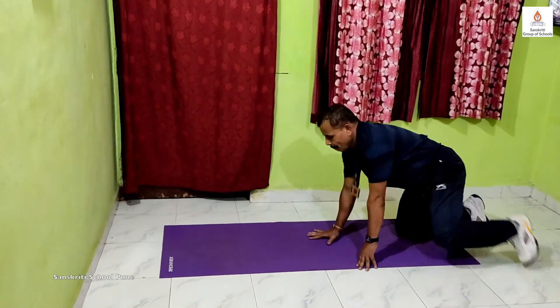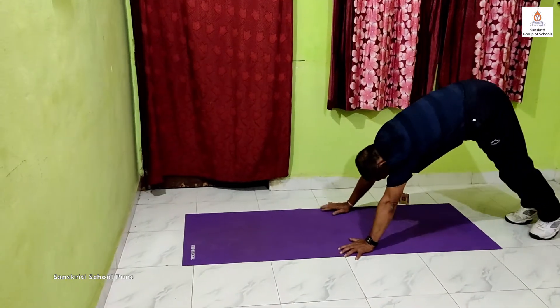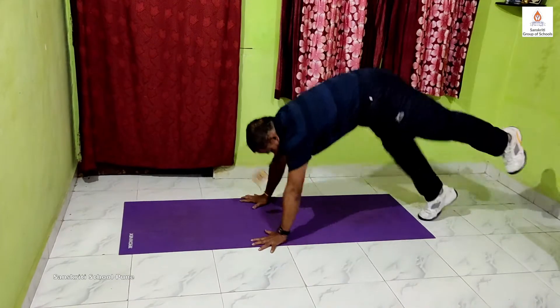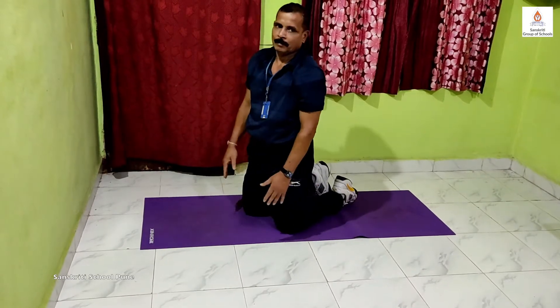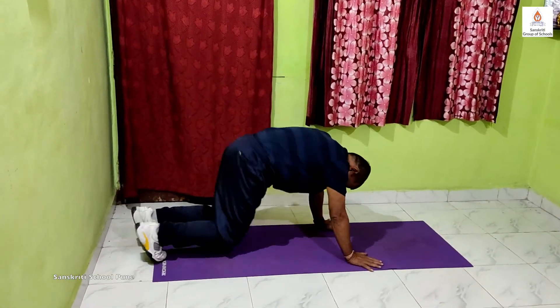Now we will be moving using 2 hands and 1 foot. After this we need to change the foot and do the same exercise. We will be doing this exercise for 20 seconds into 3 times.